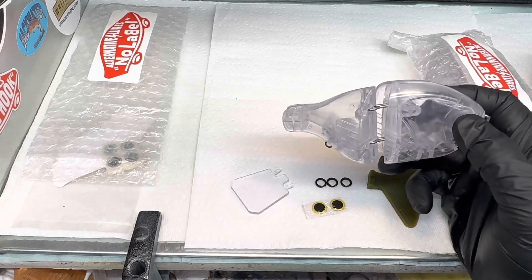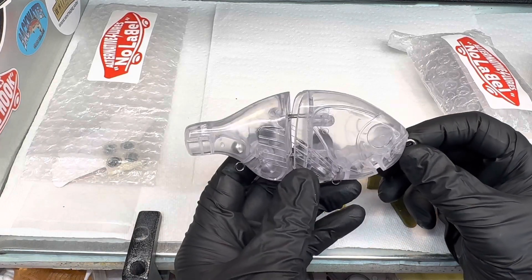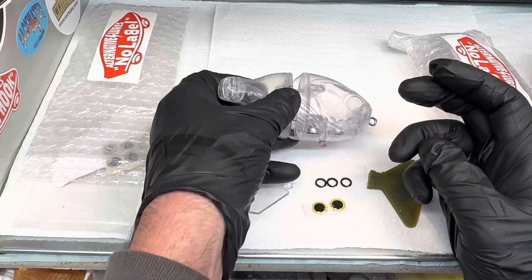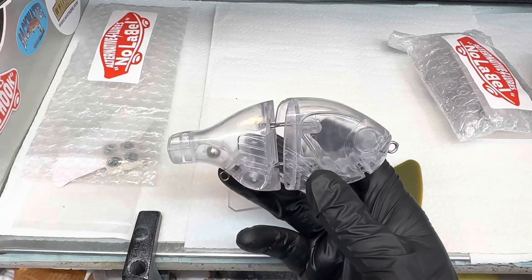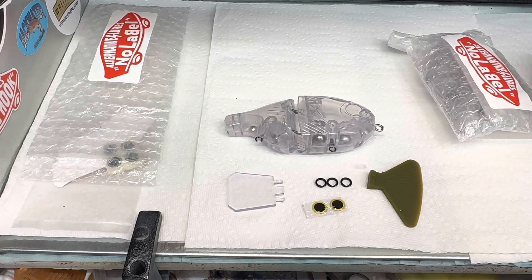I just wanted to share that and give out Louise's information — it's alternatives.com. He's got some great blanks, really nice and heavy duty, so go check him out. Hit the like button, subscribe, hit the bell notification. I will be doing an upcoming paint video on this. All you've got to do is add hooks and you're good to go. I'll catch you next time — thanks.